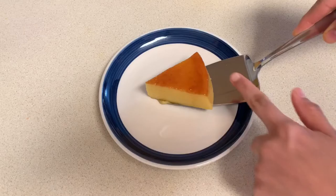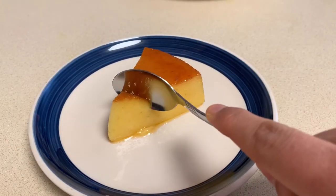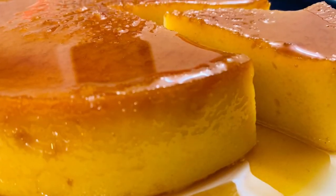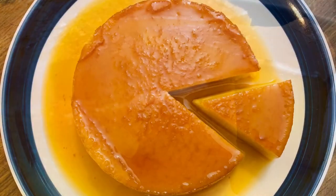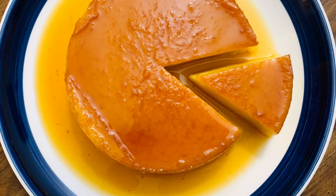Try this easy dessert at home and do comment in the comment section below. If you like this recipe, please do like and share my video. Don't forget to subscribe to my channel. Thanks for watching, guys! Bye-bye!